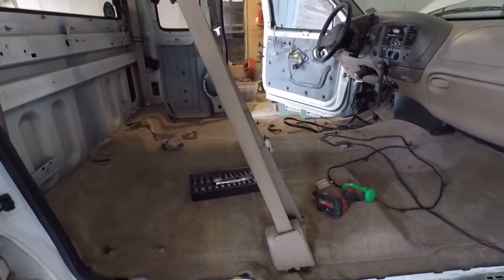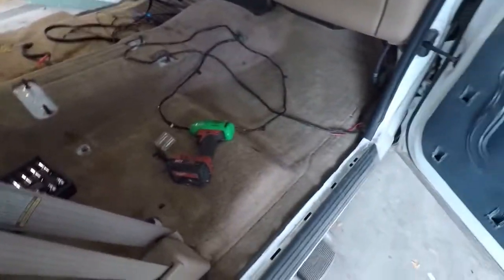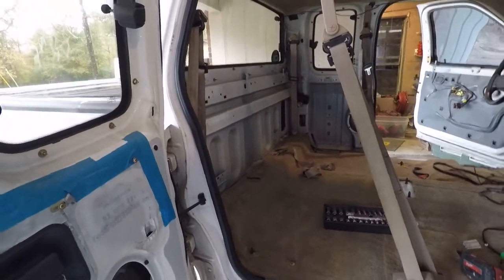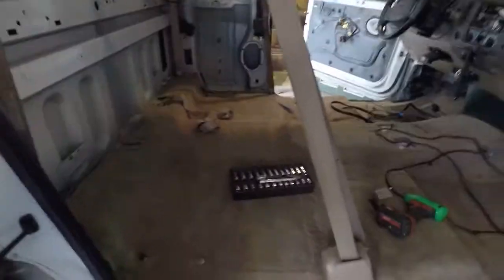So we've got a lot more to go, but most of this stuff isn't going to be terribly interesting. When I get back to the point where I'm reassembling the interior, I'll do that kind of step by step — especially in the rear because there's a few weird things back there, nothing terribly complex, but just a little strange. So thanks for watching.